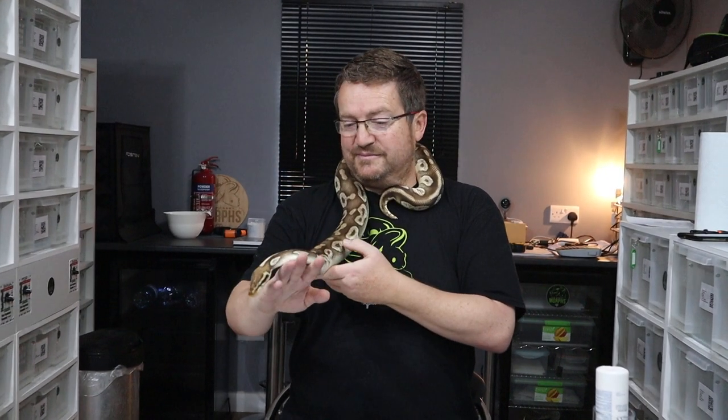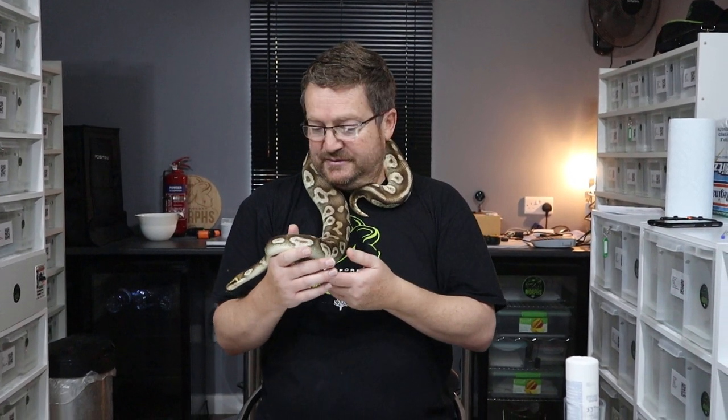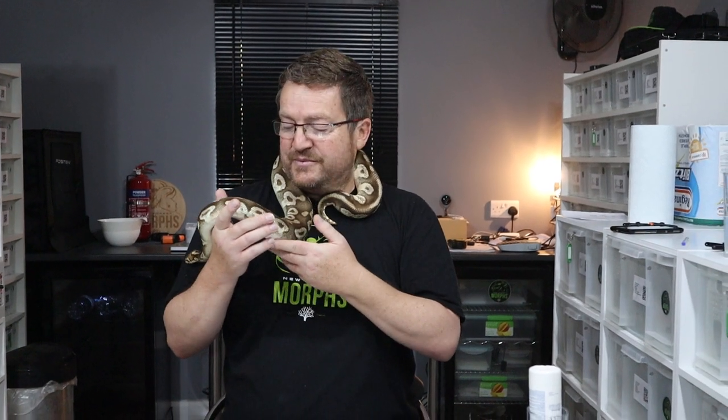What would you say, Jared, is a good thing to do before we ship out a snake? I just want to make sure the overall health of the snake is good. You want to make sure they're a good weight, that they look healthy, that they're eating meals. You want to make sure they're completely clean of mites, no RI — nothing that could potentially jeopardize someone's collection. We're pretty good in our collection, we haven't got any problems, so we'll do a check just to make sure he's clean before we send him out.